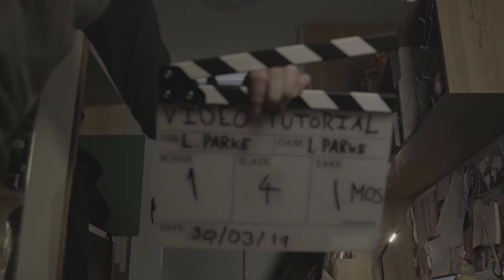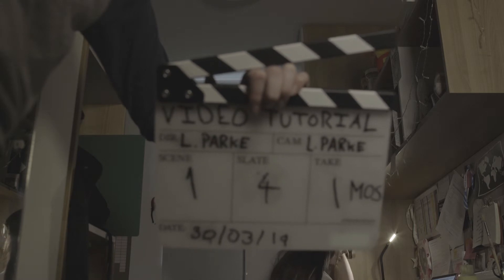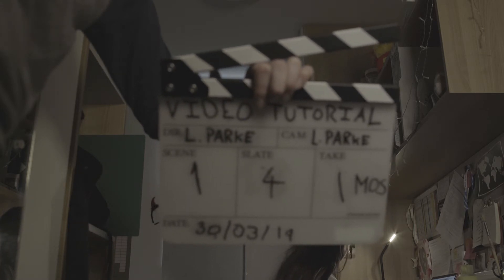If no sound is being recorded, the clapper loader should signify this as mute of sound, holding the board long enough for the editor to read and with fingers between the sticks.